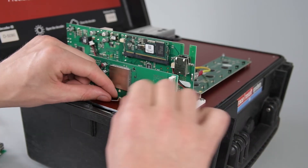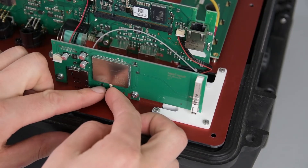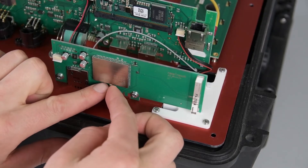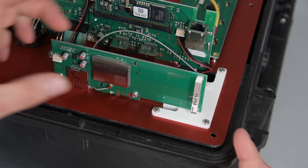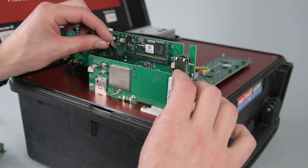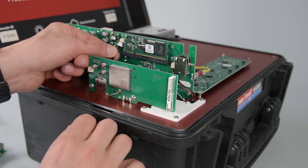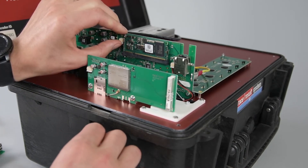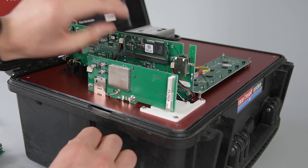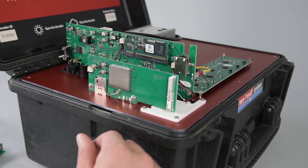Now that we have it in place, we can plug in the antenna. I like to do it this way around, though other people plug in the antenna cable first — this is up to you. After that, we have to plug in the connector to the main board, again not using much force. That was it — we changed our 3G module with the 4G module.